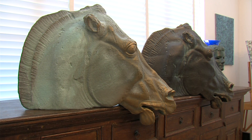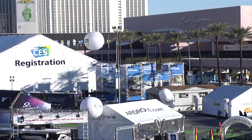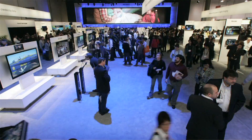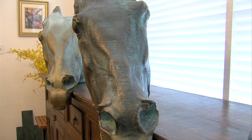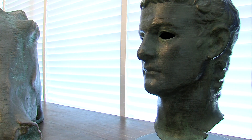Wenman recently showed one of the printed horse heads at the Consumer Electronics Show in Las Vegas. He noticed someone had their hands all over it, exploring it, and worried they might break it — until the person turned around and he realized he was blind. That was an application Wenman had never thought of, and that person would never have been able to explore the original marble in the British Museum.